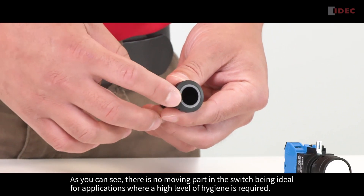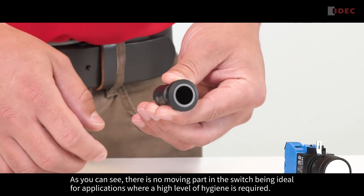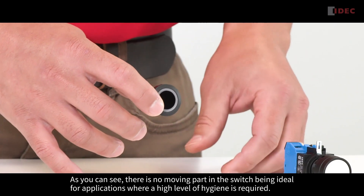As you can see, there is no moving part in the switch, making it ideal for applications where a high level of hygiene is required.